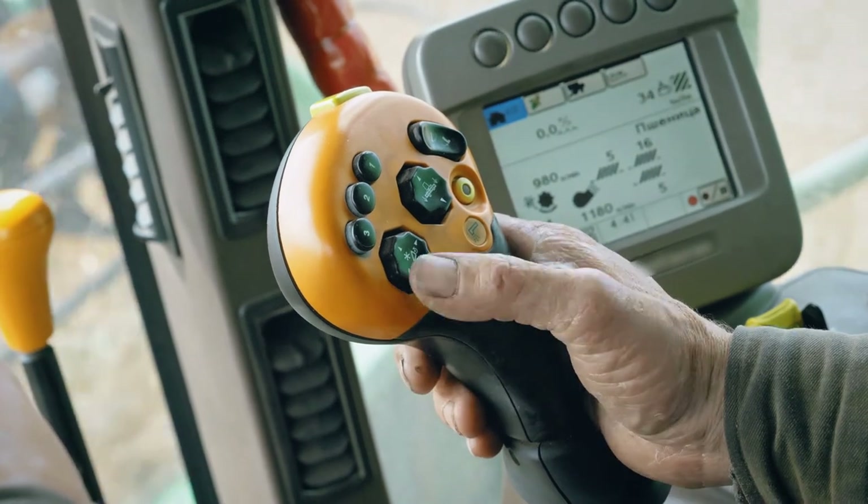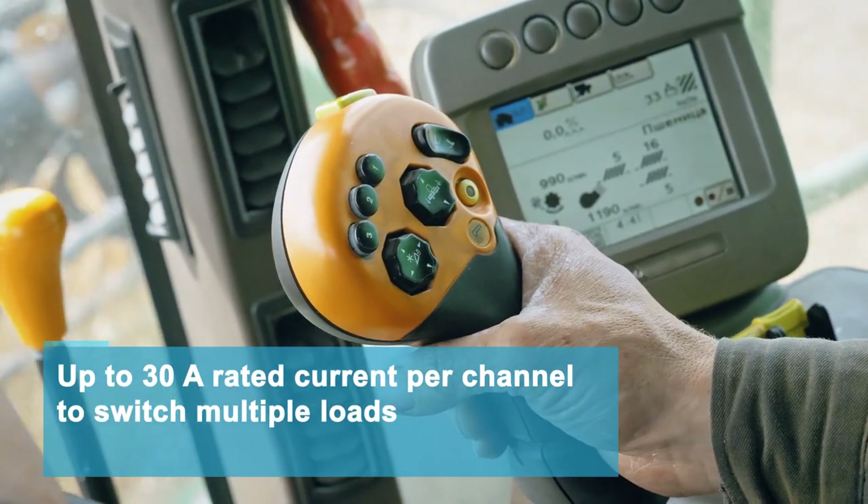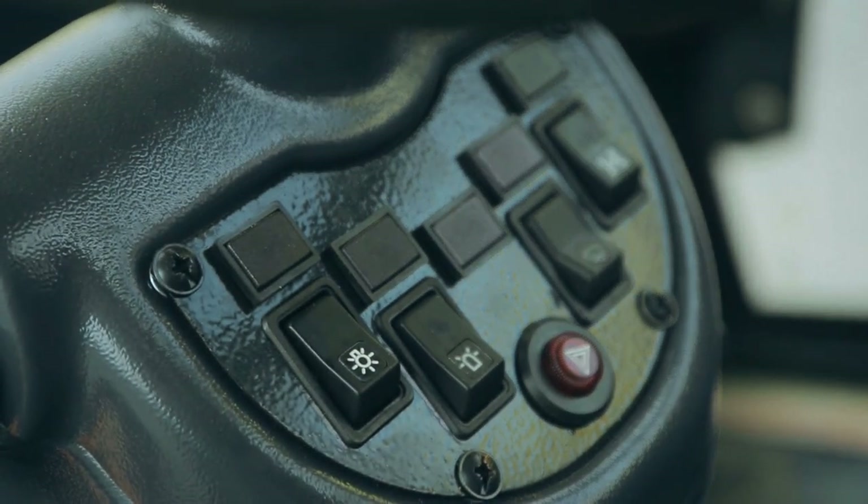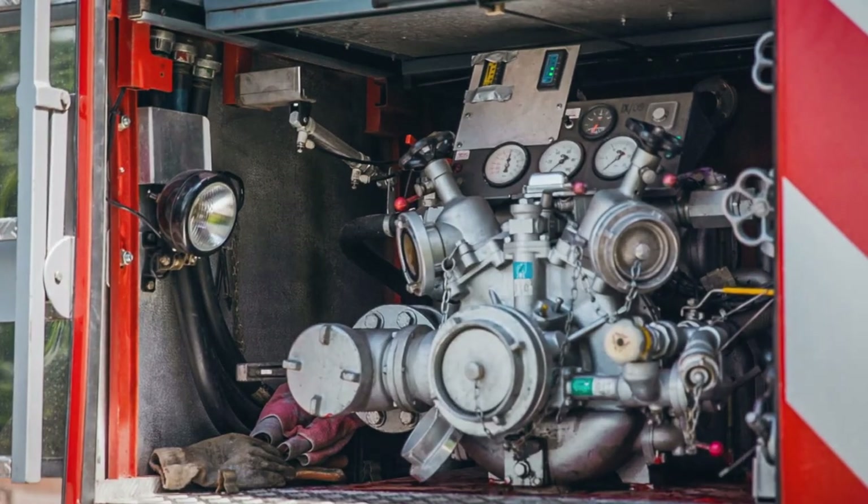8 or 12 outputs with an ampacity of up to 30 amps per channel can switch a variety of loads like motors, lighting, pumps, cameras and valves.